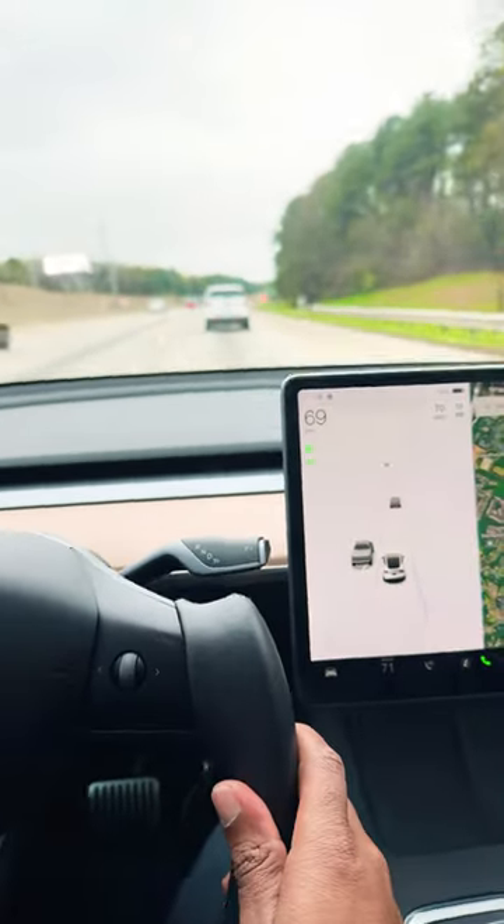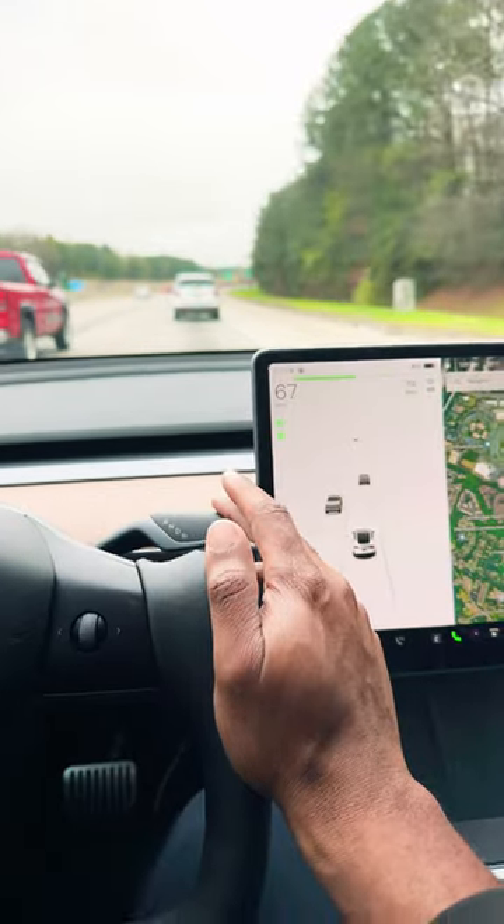Hey, what's good everyone? I'm going to show you a quick Tesla tip — how to put your car in autopilot. What you want to do is take your drive stalk and push it down two times.